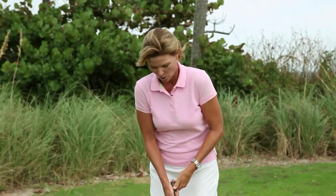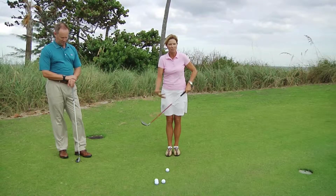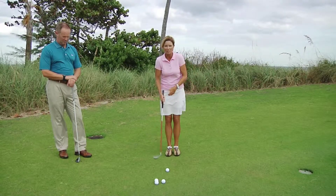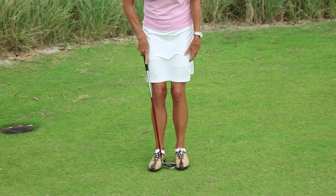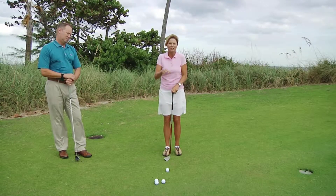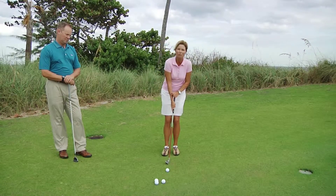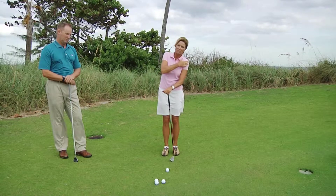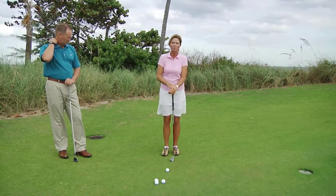When I set up, I'm going to hold very low on the handle. What I'm trying to do is turn this chipping club more into the length of my putter. Then I have my stance very narrow — about a club head width apart — so your body can't move around a lot. We're looking to be accurate, not powerful. I'm going to put my weight on my forward foot, which will drop my left shoulder and allow me to brush the grass after the golf ball.